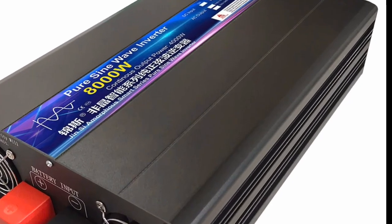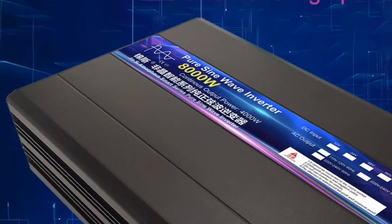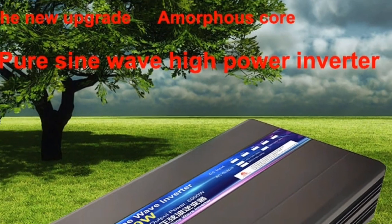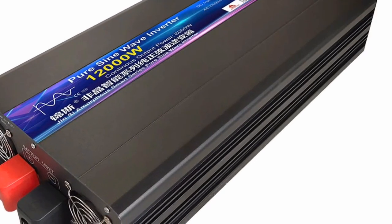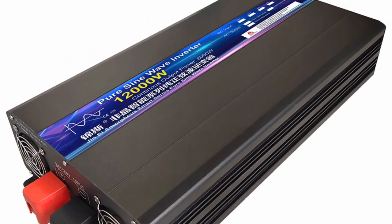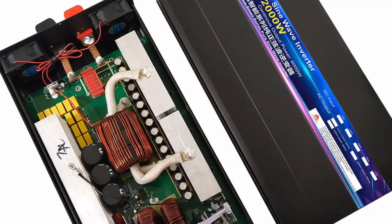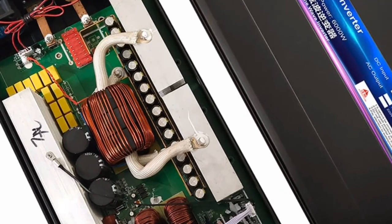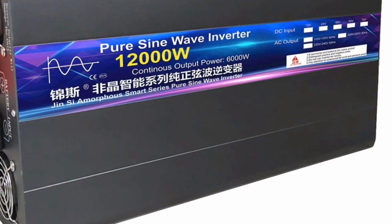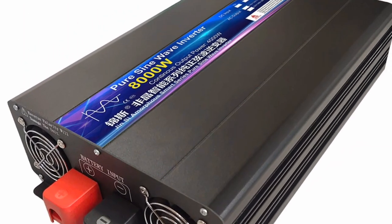Specifications: Input voltage 12V, 24V, or 48V DC. Output voltage 220V AC. Output frequency 50Hz or 60Hz. Continuous power 8000W. Surge power 10,000W. Efficiency greater than 90%. Dimensions 17.7 x 8.7 x 3.5 inches. Weight 11.9 pounds.